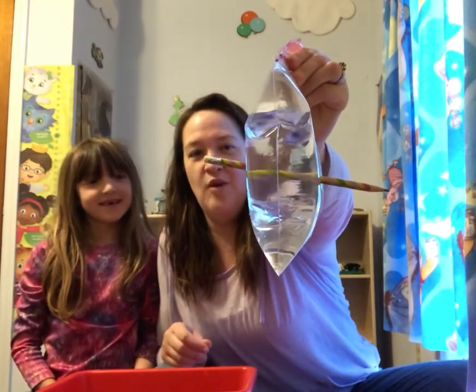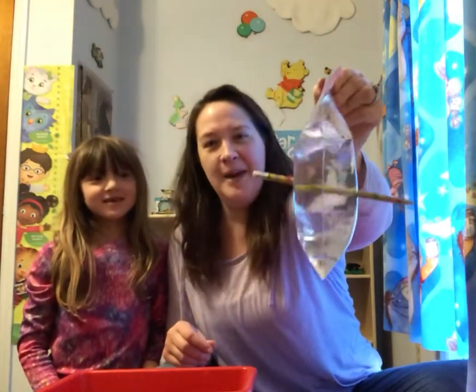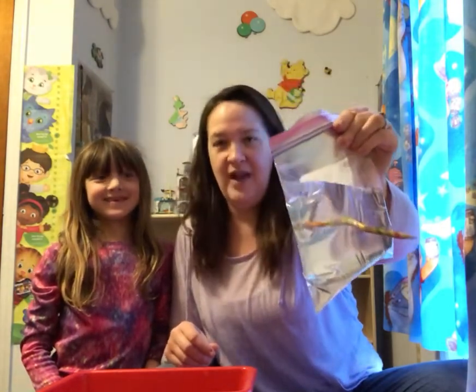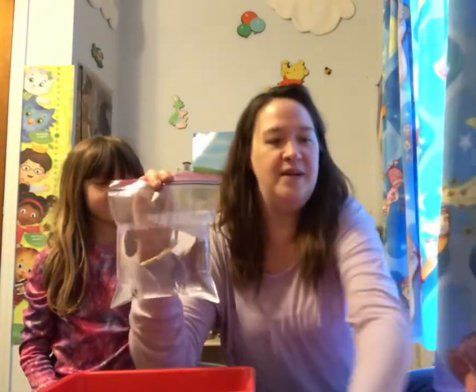And look at that guys. There is our bag of water with our pencil through it. And what happened? It didn't make a mess. Don't take the pencil out — that is very good advice. Don't take the pencil out.